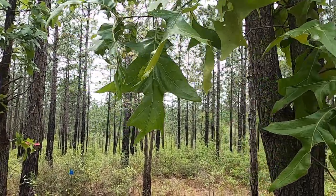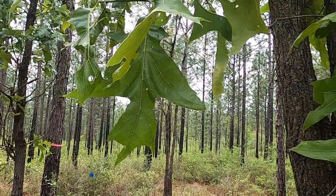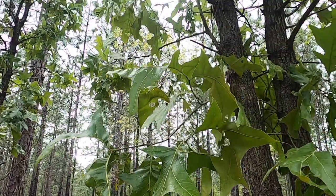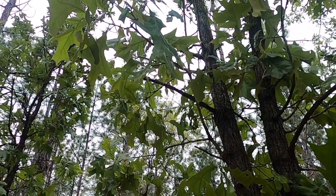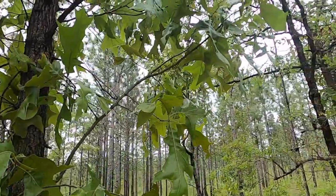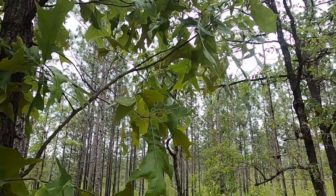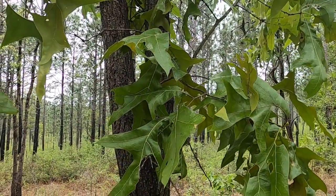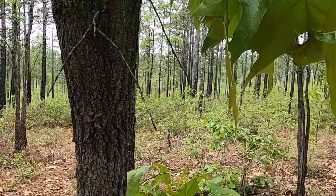An interesting pattern that we see — not with every leaf, but with a lot of the leaves — as you can see with this large leaf pointing straight downward, is that many of the leaves are oriented so that the lamina or the blade of the leaf is parallel to the sun's rays, or perpendicular to the ground. As a species that grows in hot dry areas, this is considered to be an adaptation to reduce the heat load on the leaves during the hottest part of the day.